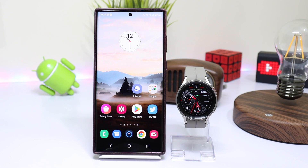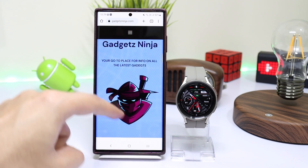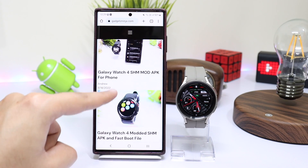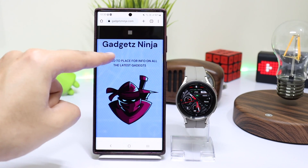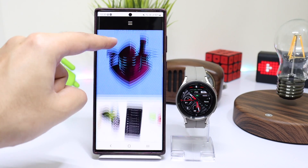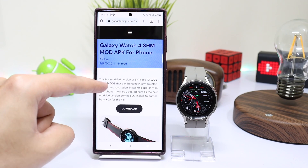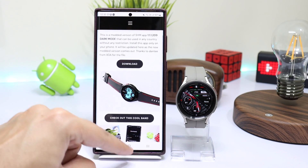Next we have to download two files. Their link is down in the description, and thanks to Dante from XDA for his amazing work. These files will be updated on the website gadgetsinja.com as well. The first file is the modded Samsung Health Monitor that will work in any country without any restriction.